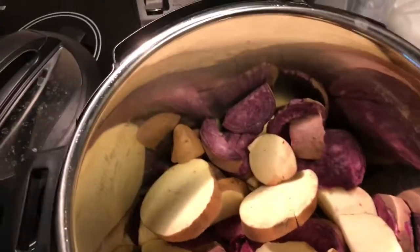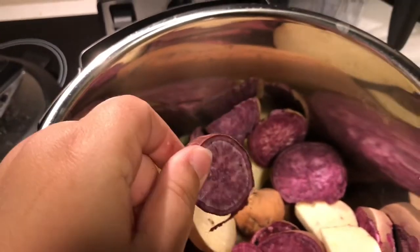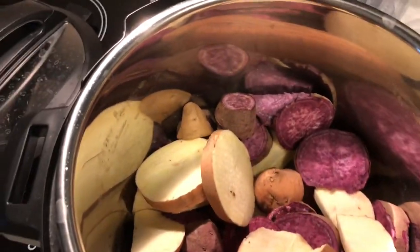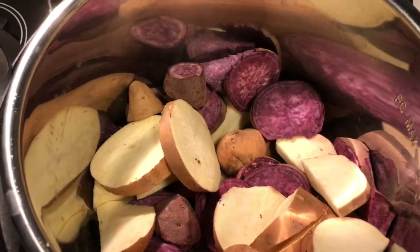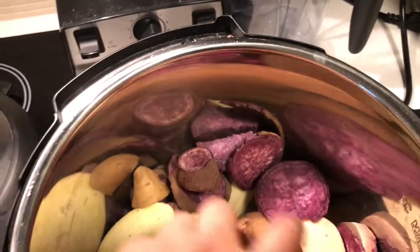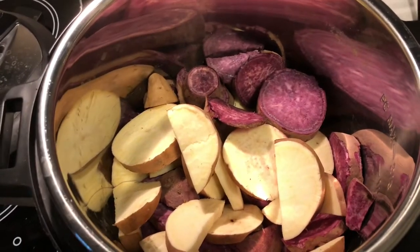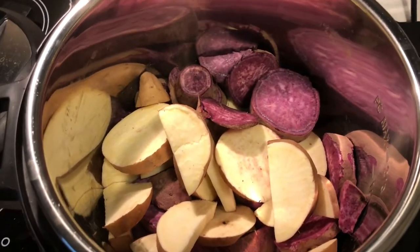Okay guys, so the base of their dog food is sweet potatoes. We have white sweet potatoes and purple sweet potatoes in this recipe, and we're also going to be adding in some rice. Normally you're going to add about two big sweet potatoes or three medium sweet potatoes — that's what I have here. Then I'm going to add in two cups of rice. Normally I wouldn't put the rice and the oats together; normally I would do beans or lentils instead of the oats.